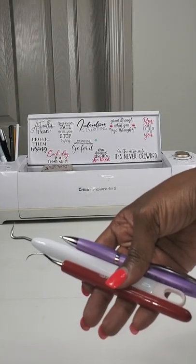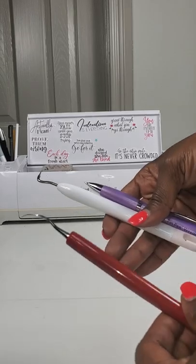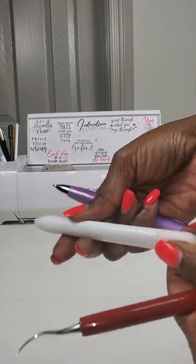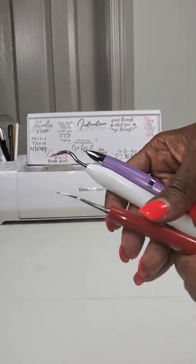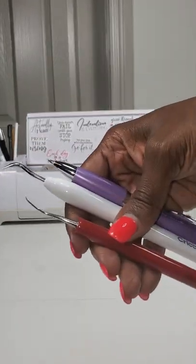These three items are weeding tools. This is the Caesar brand. This is the Cricut brand. And this is a pen weeding tool. They all serve the same exact purpose for weeding your vinyl.